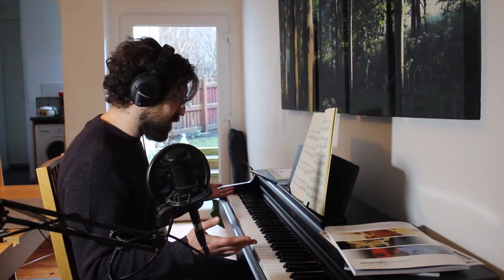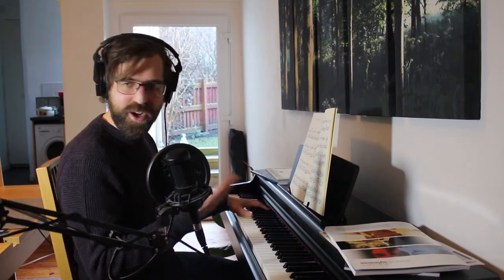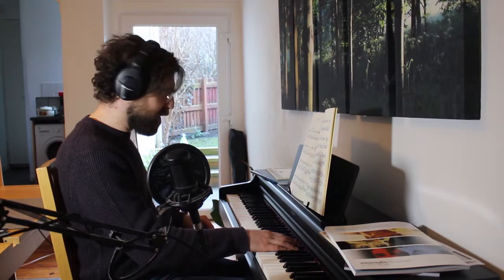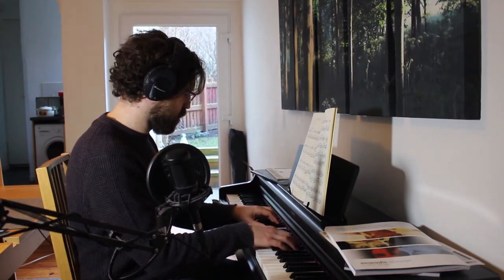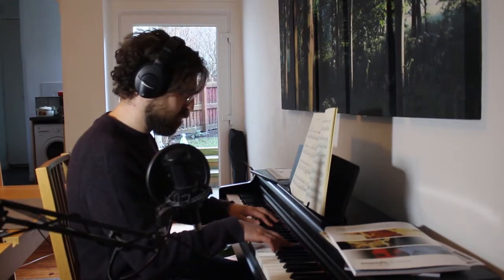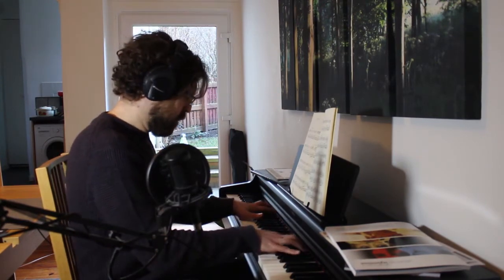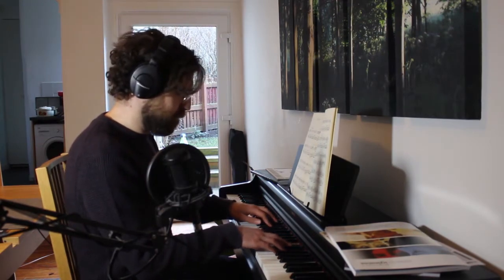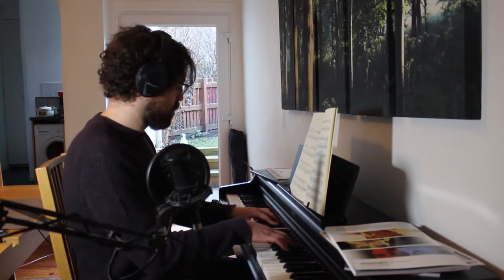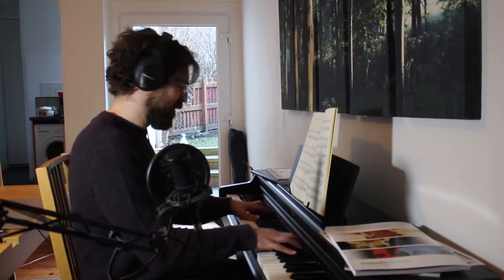I'll give it a go and we'll see how it goes. I'll probably make mistakes. The point is to see the mistakes, so I'll just play it with the mistakes and maybe play it a couple of times. Okay. Calm. [plays] Oh no. Okay, let's try again. Sometimes the mistake is so bad I can't get back out of it.